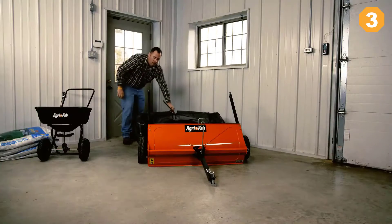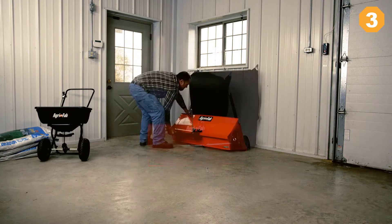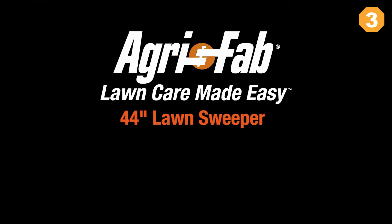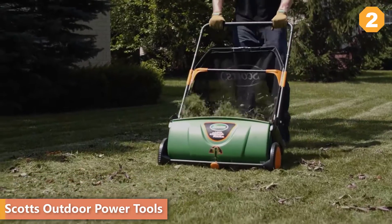When it's time to put the 44-inch sweeper away, simply fold the hitch and bag arms into the housing for a storage size 50% smaller than many sweepers. Agri-Fab: Lawn care made easy.